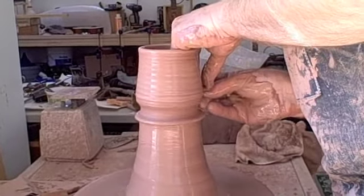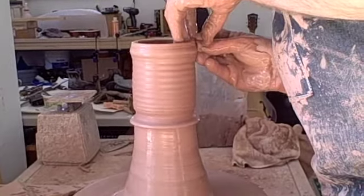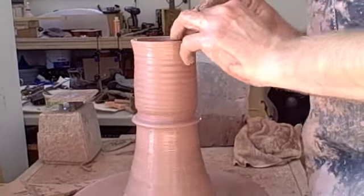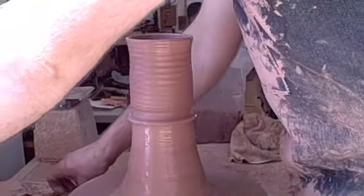How much do you start out with? About twelve pounds — I have these 25-pound bags and I start with about half a bag. It doesn't really matter exactly how much.